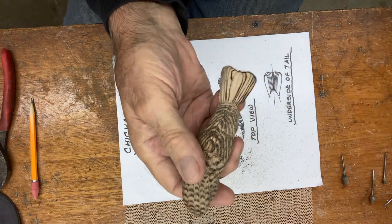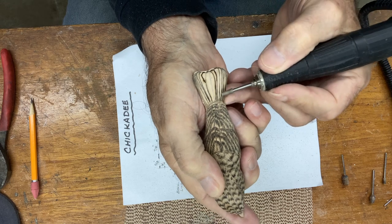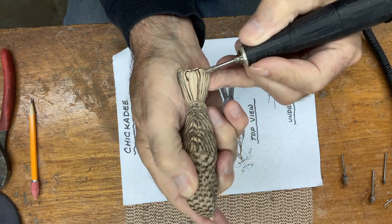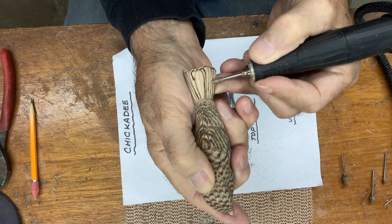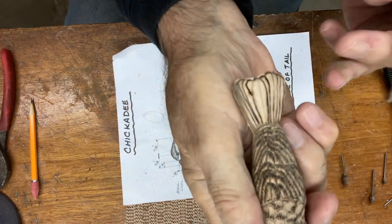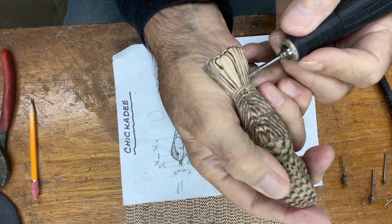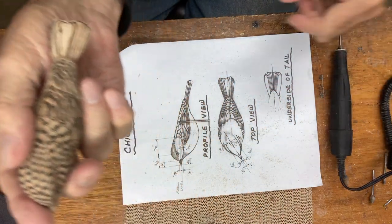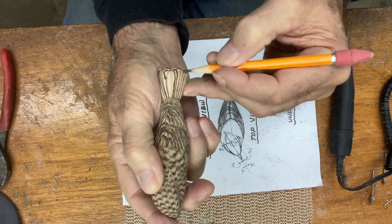We got the first one out. Now we're going to go into the next one down, and do the next one down, then the last one. Now they're staged somewhat, so I'm going to go back in on each one and take them down a little bit more. I'm starting to lose some of my burn or the stop, so I'm going to come in and burn these one more time.